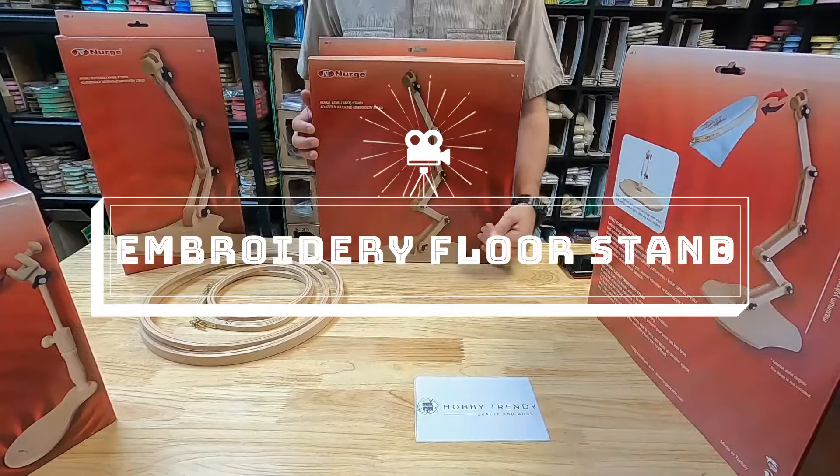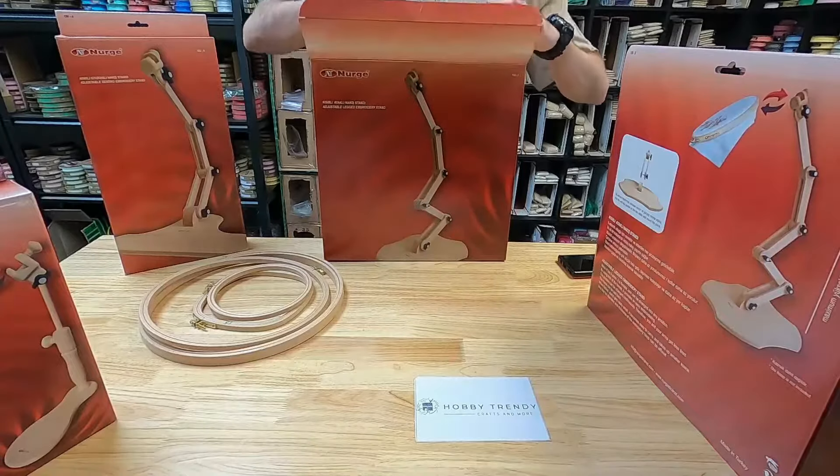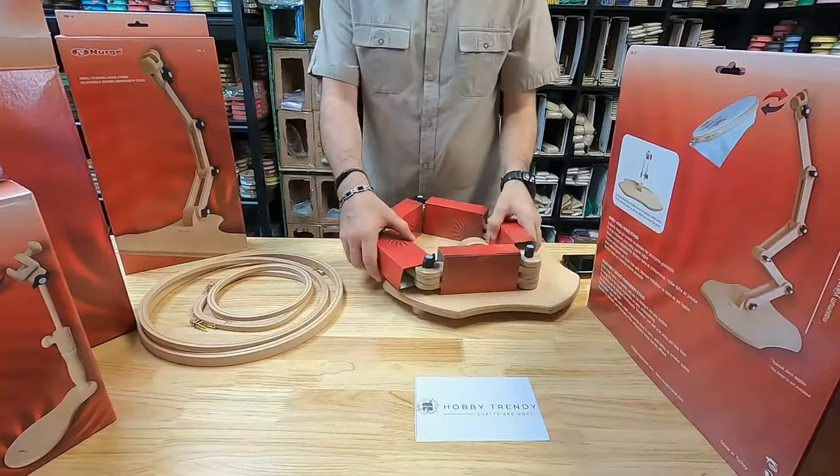Hello everyone, welcome to Hobby Trendy channel. Today we're going to set up our adjustable floor stand. This is a very easy to set up stand — it comes in two pieces.